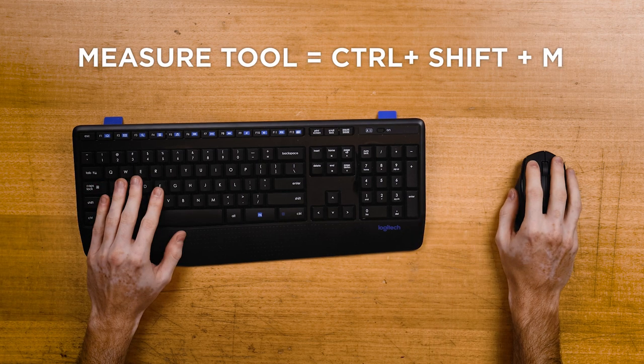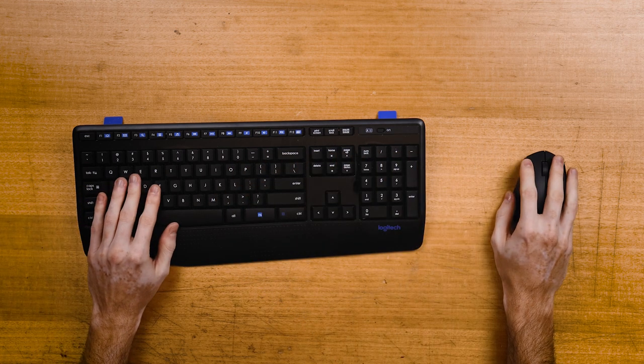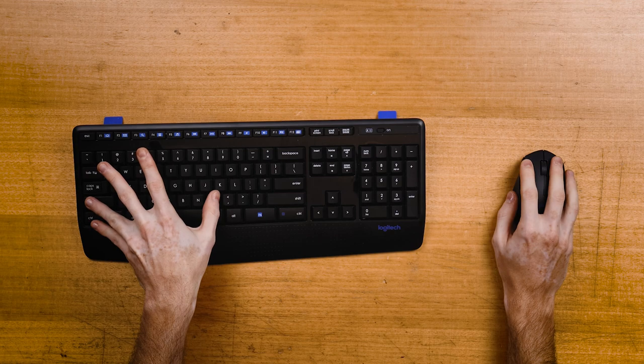The measure tool is Ctrl Shift M, so that's a move off the mouse to perform the command and back to perform the measurement — or keep your hand on the mouse and do this awkward thing.